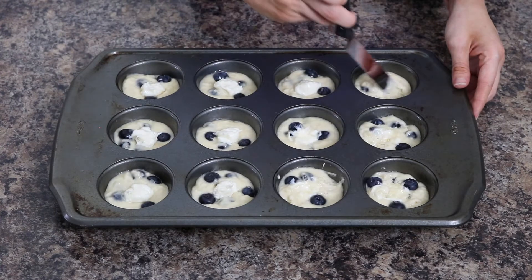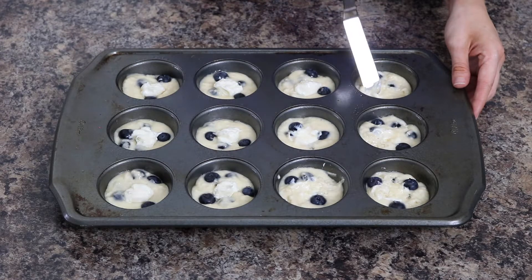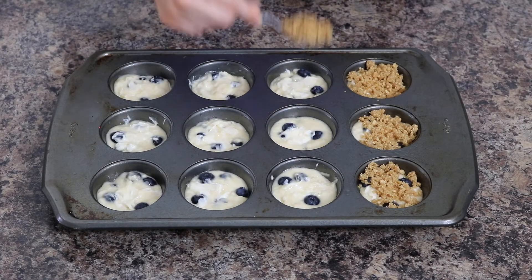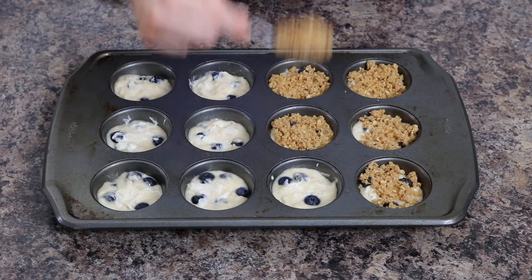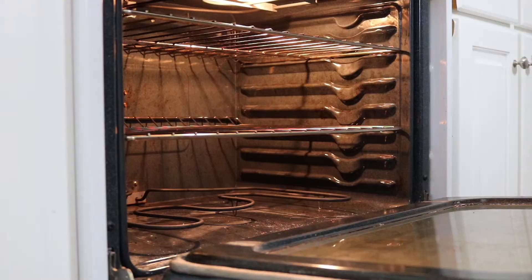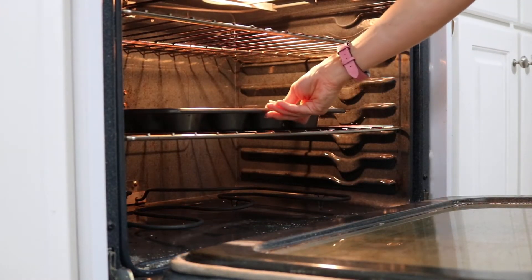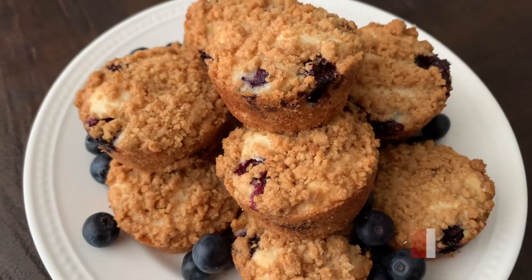Use a spatula or spoon to smooth out the cheesecake filling, then top with the remaining muffin batter. Lastly, add your graham cracker streusel on top of each muffin cup. Bake in the oven for 18 to 20 minutes or until your muffins are a light golden brown. Hope you enjoy!